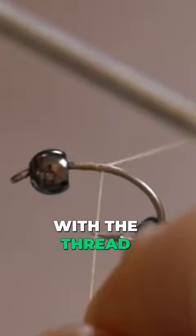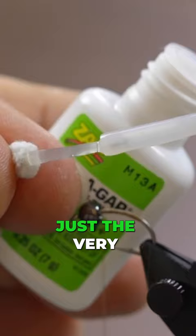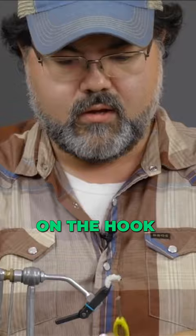Grab the mop material here, pull it out. Get about roughly an inch. Just gonna touch just the very end of this, then roll it. Two loose wraps, pull down. Two more to tighten it down. Trim off the extra tag, now lash it down on the hook.